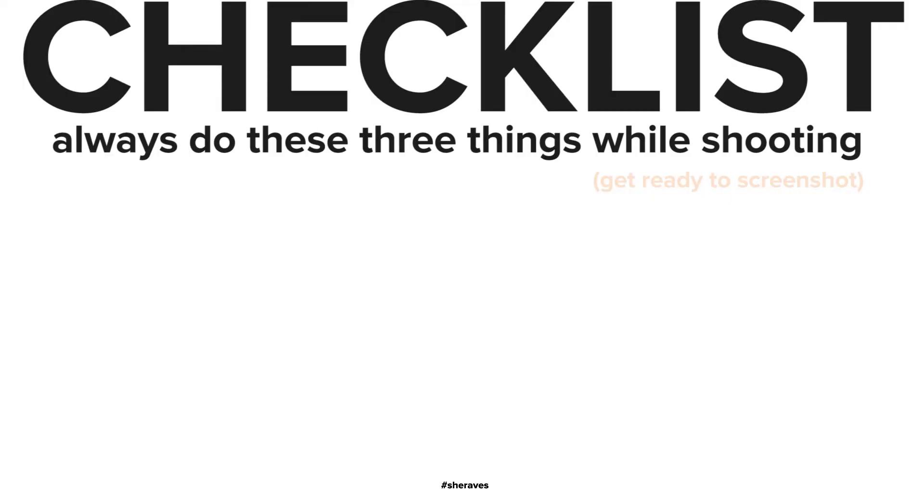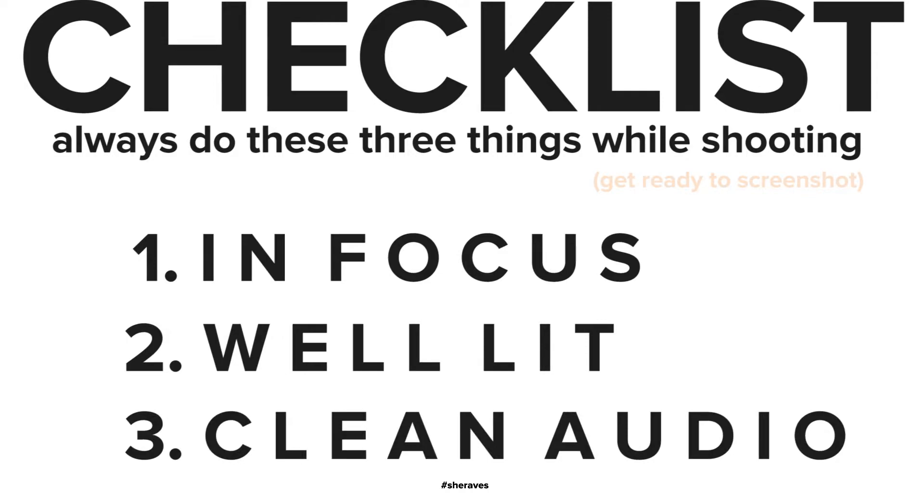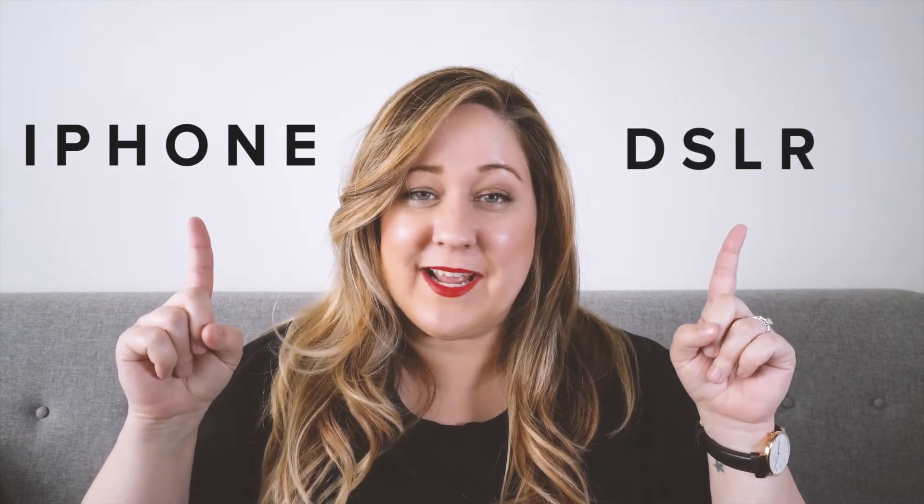The good news is, you can find super high quality cameras, no matter the budget, to fit your project's description. The three things you need to remember, no matter what you shoot on, is that you always want to make sure you are in focus, well lit, and your audio is clear and clean. Now I'm going to walk you through two setups — an iPhone setup and a DSLR. You'll be able to find the details for both down in the description.